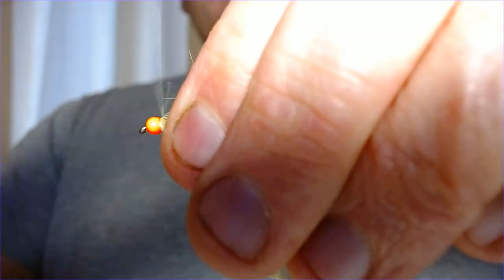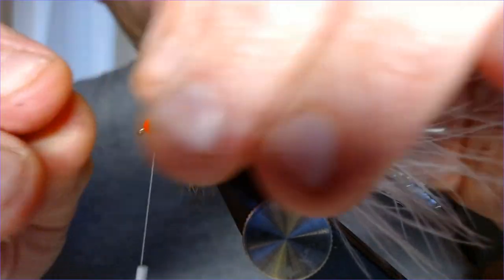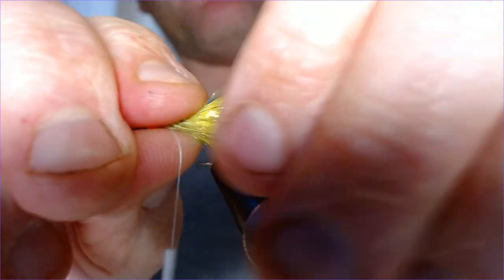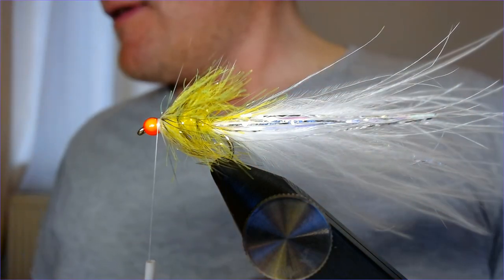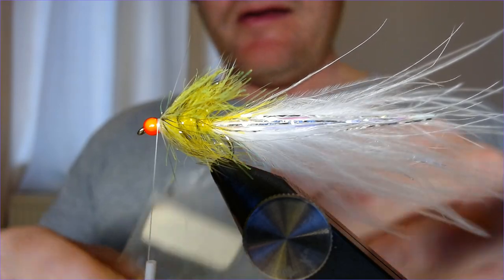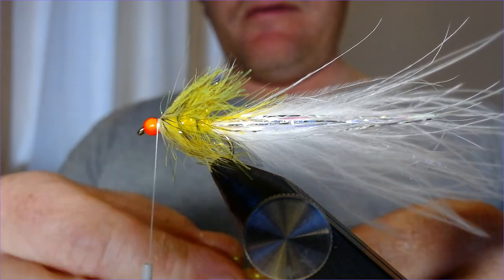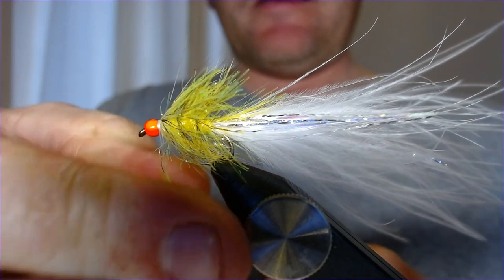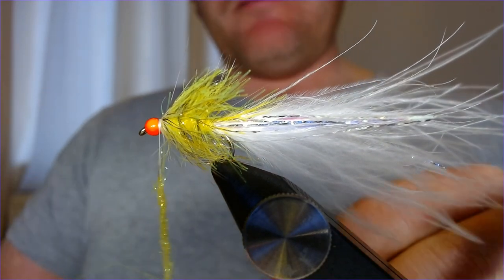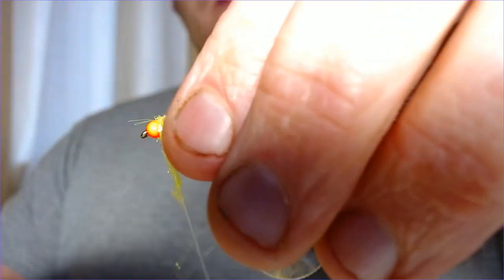Pull everything back out of the way of the eye, and we're going to put a little bit of glister dub in here just to finish it off. You'll see how it works when it gets wet — the straggle fritz lays flat but this hackle stays up and creates a fuss in the water. It doesn't look like much now but it works a treat. A little bit of chartreuse glister dub to finish this head off nicely. Check this out on a DI3 or similar, with a slow figure-of-eight or rolly-polly retrieve following the drop-offs and stocking areas — it's going to be carnage.